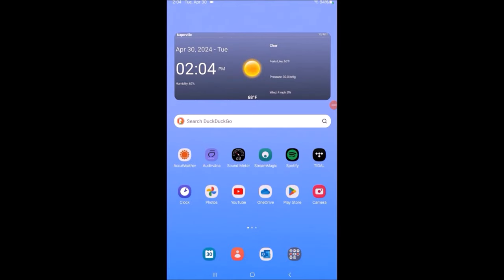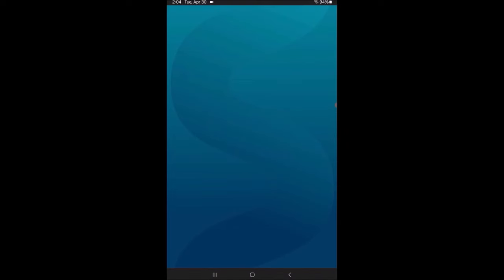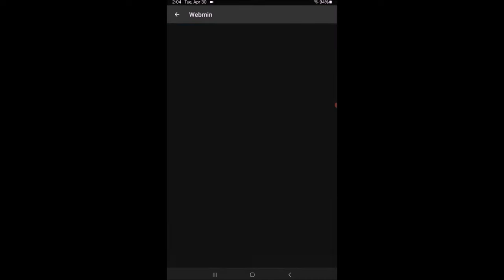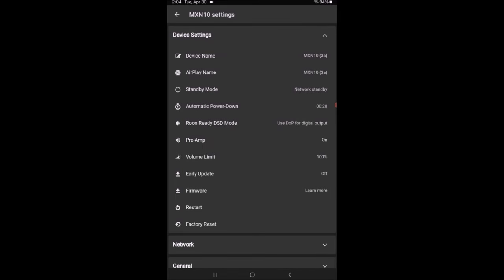Here's the home screen of my tablet in portrait format, because the album artwork shows better that way. I'm going to start StreamMagic — the player is in standby mode. At the very top you'll see the actual MXN10 I have. If I had other StreamMagic devices in the house, I could access them by hitting 'change.' Under settings, you can change the network name, how it's identified on AirPlay, auto power-down timing, and it can function as a preamp with a volume control and volume limit.